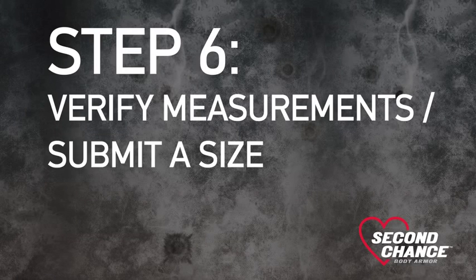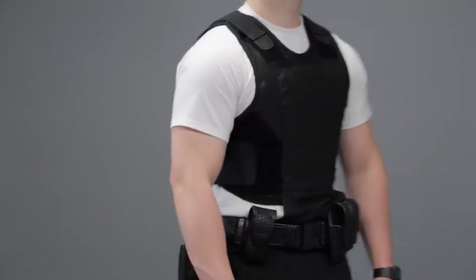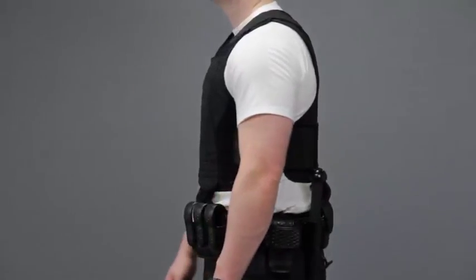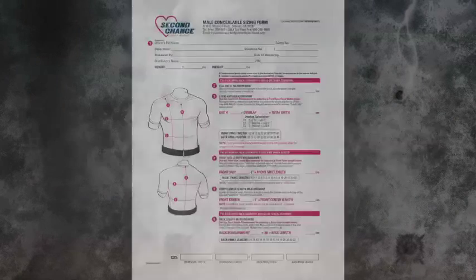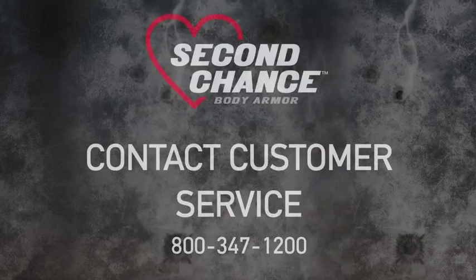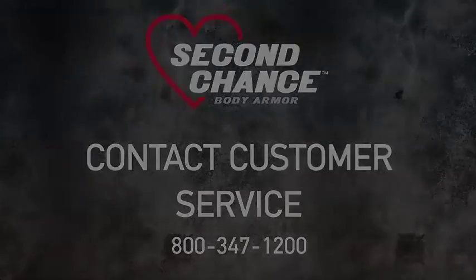Step 6: Verify measurements and submit a size. Be sure the officer is comfortable with the coverage of the vest panel size determined by your measurements. They should also be informed how the length and overlap of the armor will interact with their other equipment. Once you have determined the size, record the size and submit the sizing form to Safariland's Customer Care Center. If you have any questions, contact our customer service at 800-347-1200.